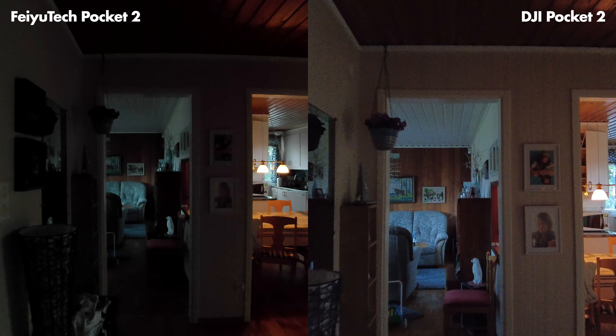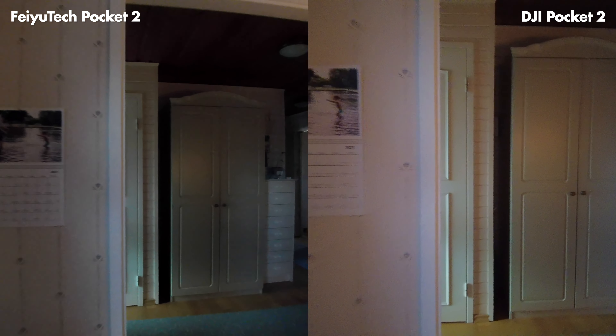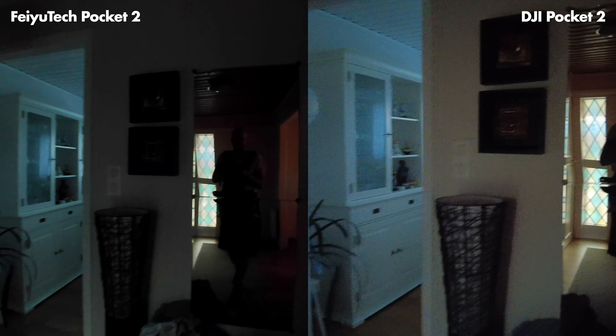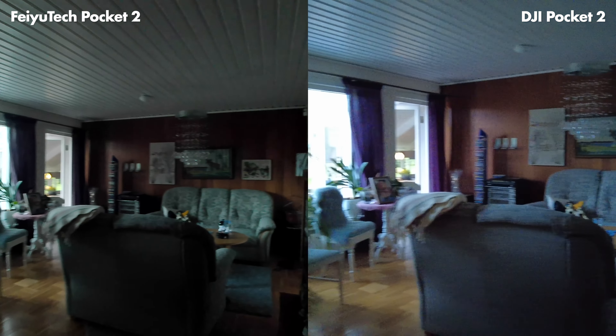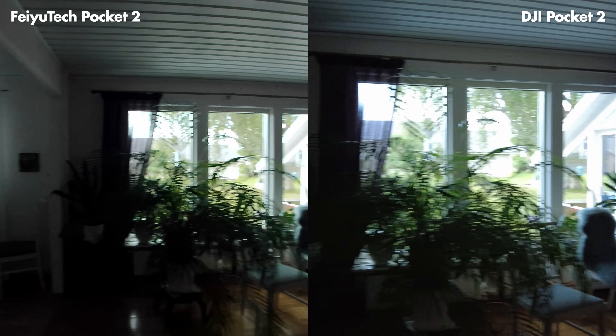Here we have a low light comparison between the two cameras. I'm very impressed with the FeiyuTech's low light performance — I expected it to be a lot worse than the DJI because it has a smaller sensor, but I think the FeiyuTech almost does it better. It might be because FeiyuTech exposes a bit darker, which kind of hides some of the noise. Both do quite well in low light. This was on a very overcast dark day, completely dark inside with no lights on, and it still looks usable and nice.